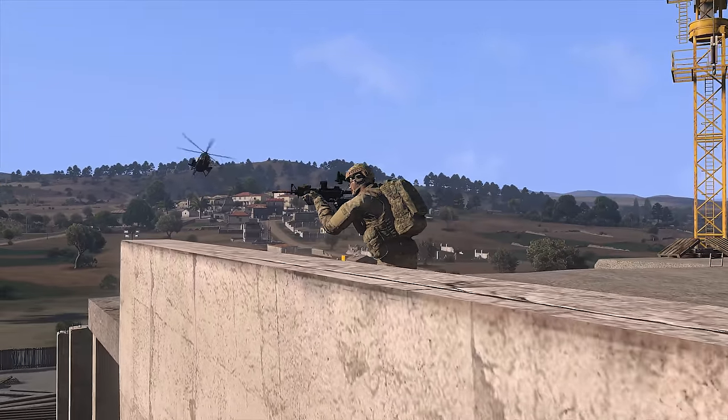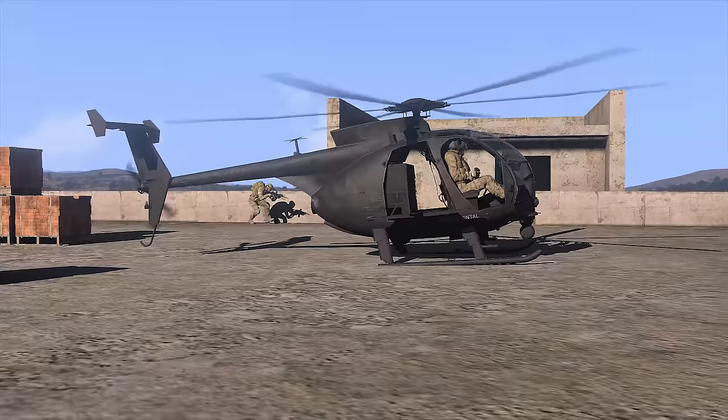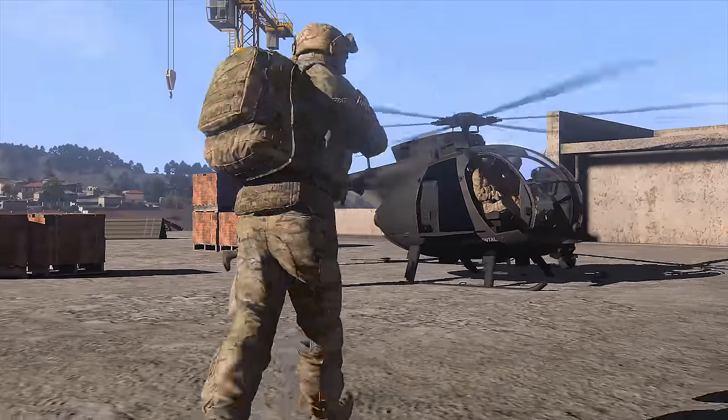Greetings! This is Dyslexi. In today's episode of Video Tactics, Techniques, and Procedures, we'll be going over basic infantry procedures for loading and unloading from helicopters.